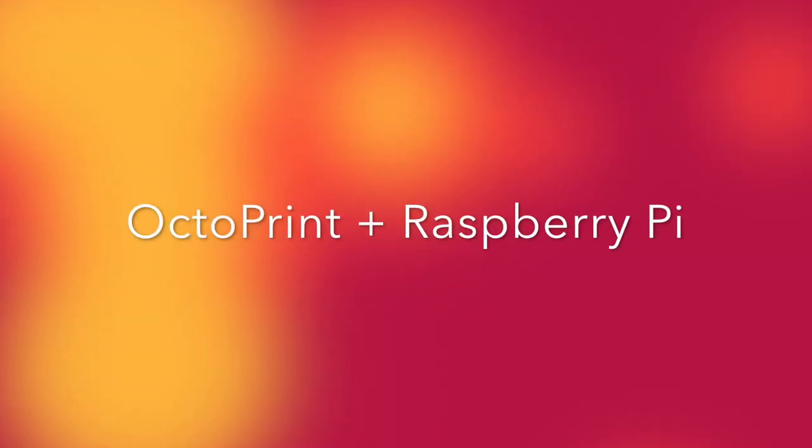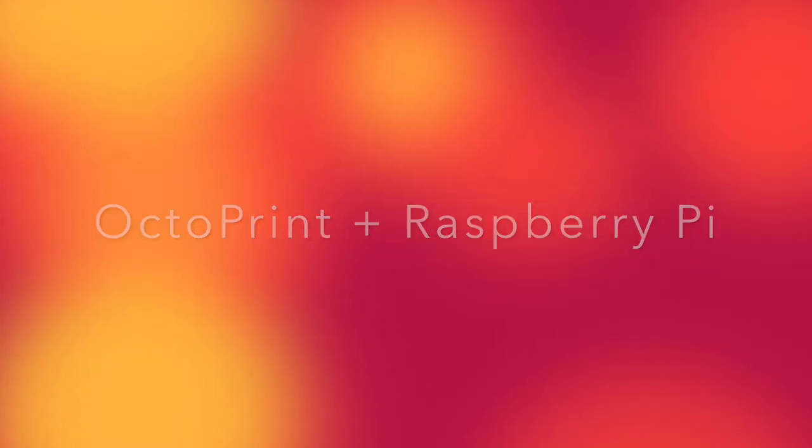Today I'm going to set up a Raspberry Pi to run OctoPrint, which will act as a network-enabled print server for your Monoprice Maker Select Plus 3D printer. I'm Brian and you're watching BV3D. This is the first in a series of episodes covering upgrades for the Monoprice Maker Select Plus. I want to get the electronics upgrades out of the way and then we can start working on the hardware upgrades.